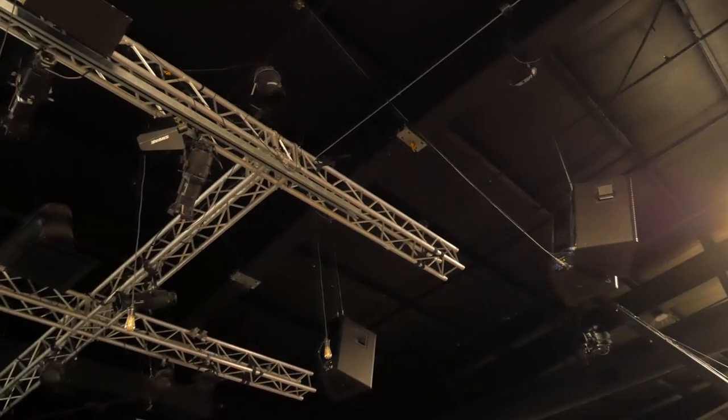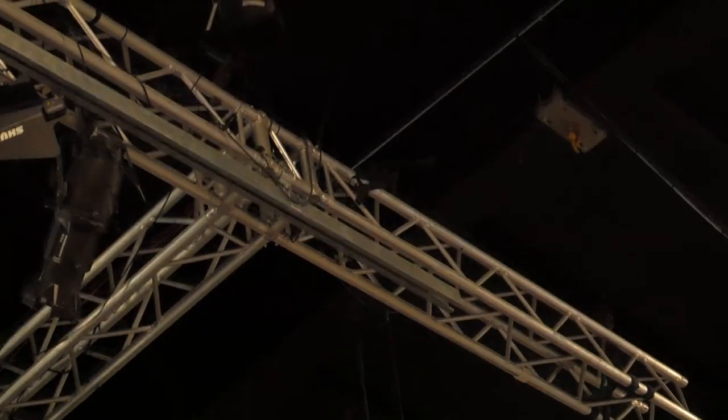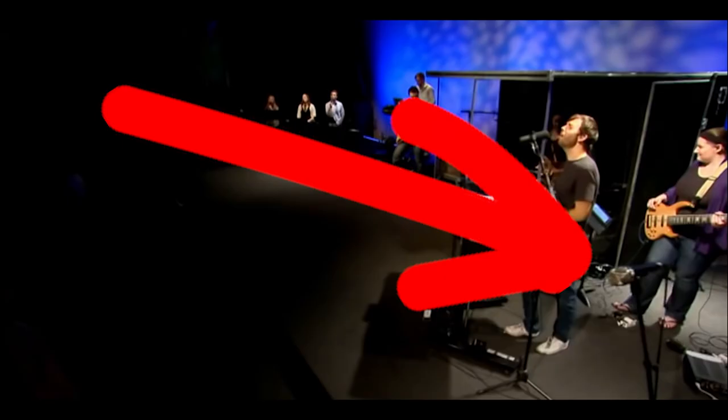I'm going to give you some audio examples of two different sets of crowd mics from the same room and the same performance. One stereo pair are Sennheiser shotgun mics hung up in the rafters near the speakers. The other pair are Heil PR22s on the stage. It's important to know that this is a place where the background vocals aren't singing from on stage, so everyone you hear in addition to the lead vocal are people in the crowd singing.